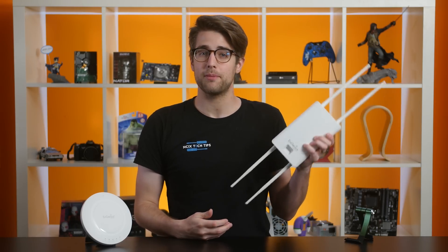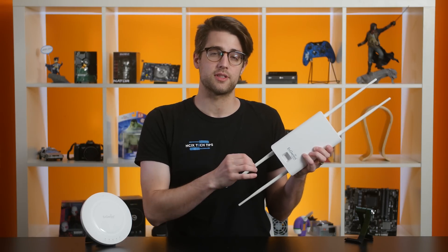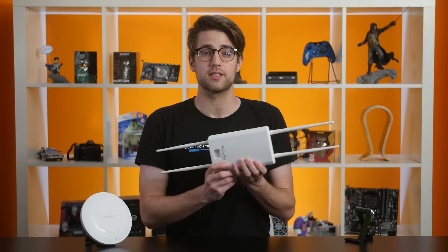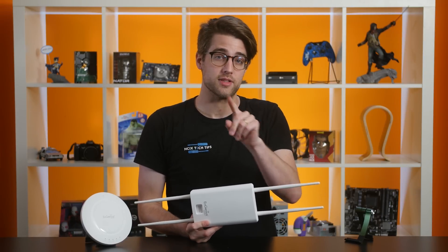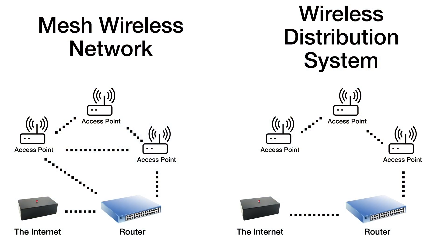The second feature is compatibility for the Wireless Distribution System standard, or WDS. You can think of this like a mesh wireless network, except with one difference. In a mesh network, if one access point goes down, the rest of the network can reorder itself and repair the chain. A WDS system is sequential, so if one access point goes down, everyone behind it will go offline as well.